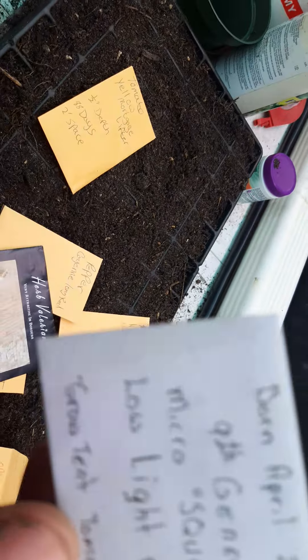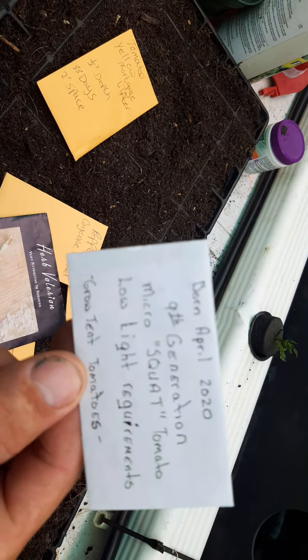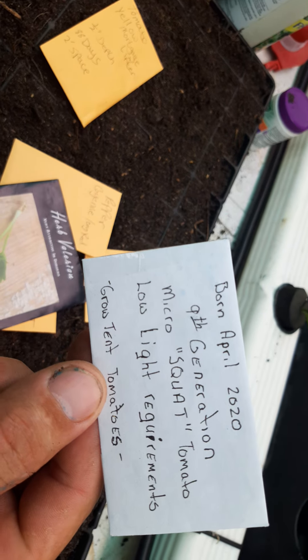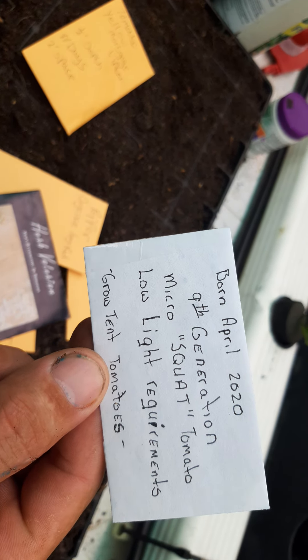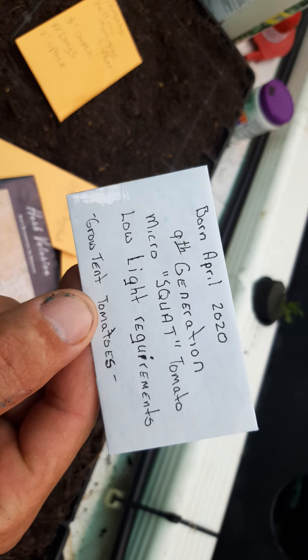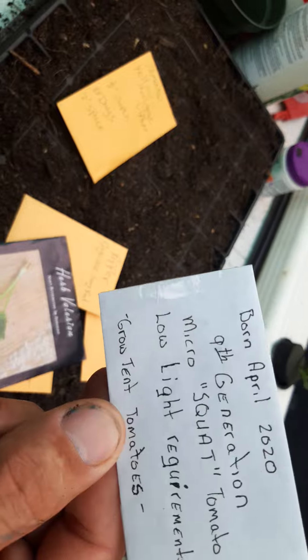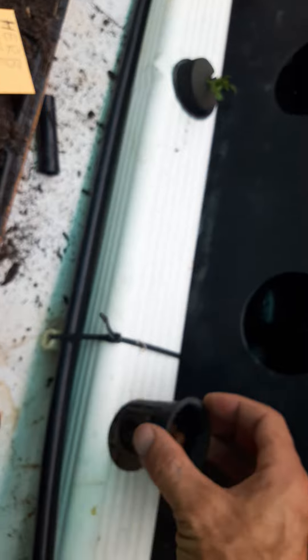And there are the tomatoes — I'm going to be doing some more yellow mortgage lifter. Someone from the grow tent community sent me these micro squat tomatoes, which have low light requirements, so we're getting into our winter season and we'll see what happens.